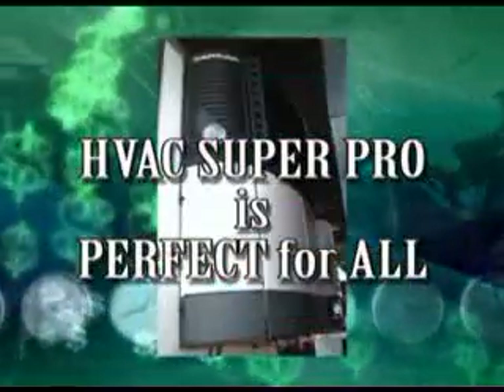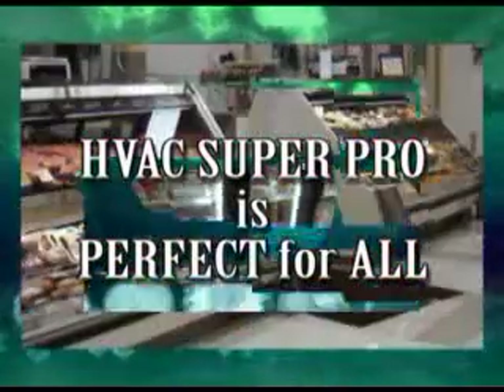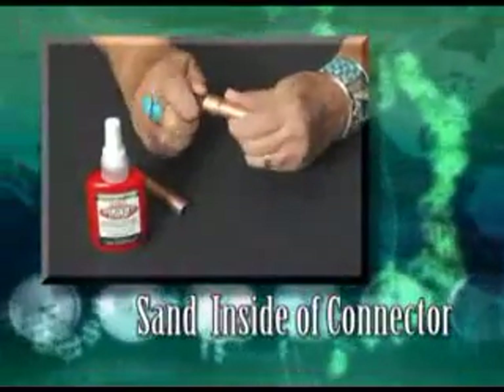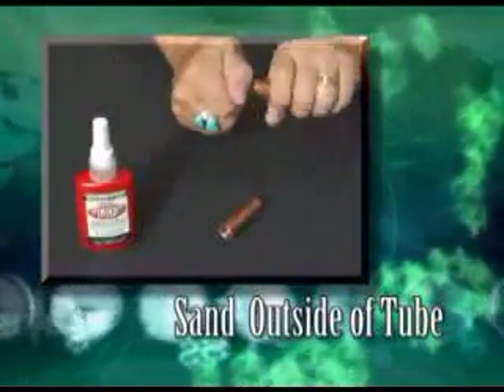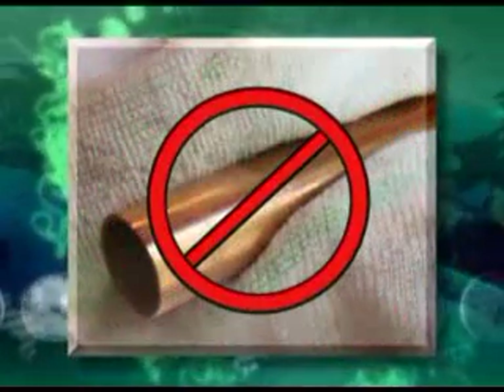Super Pro is perfect for all HVAC and refrigerant systems, and HVAC Super Pro is easy and fast to use. First, sand the inside of the connector and the outside of the tube with 60-grit sanding cloth. Leave the sanding dust on the connector and tube.